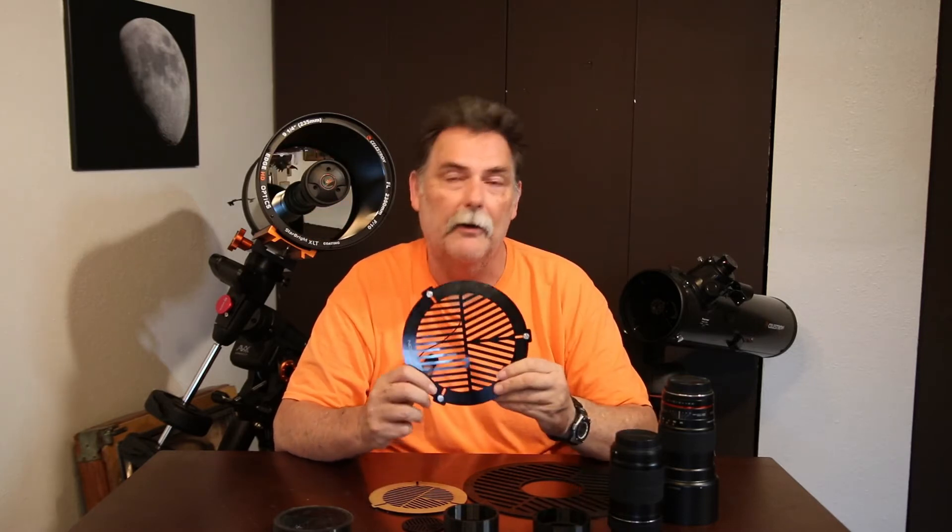They make a Bahtinov mask and a tri-mask. They also produce a Hartmann focusing mask and a Carey focusing mask. All three are designed by three different people but they all achieve the same thing by various means — each one has its own design. My preference is what I call the original Bahtinov mask, but your preference could be one of the others.